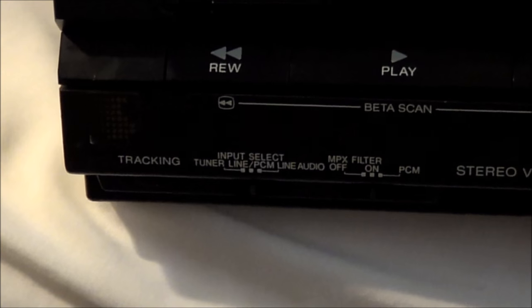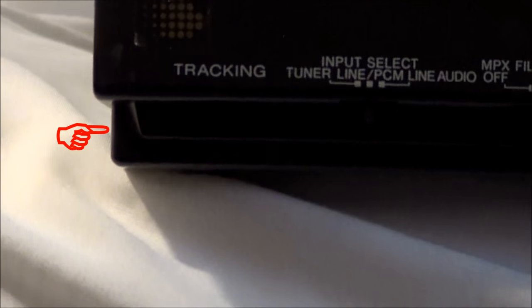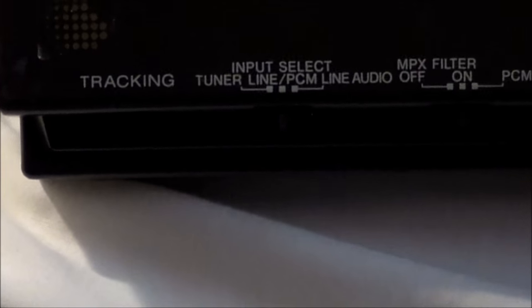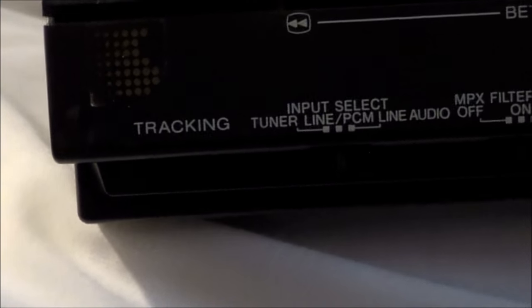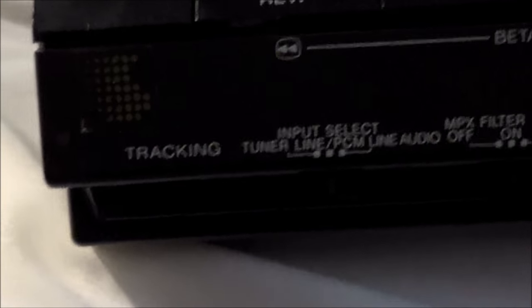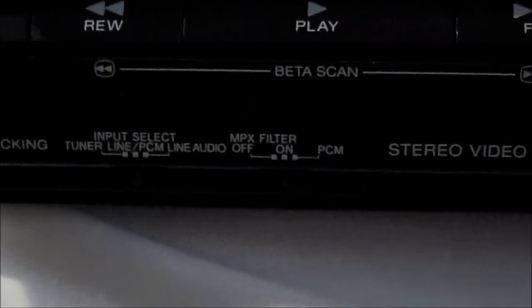This is kind of the standard fare for this period of electronics. A lot of stuff is still pretty well manual, so the tracking is still a wheel, and it's in the fixed position right now. Just over the years dealing with beta stuff from other people that they recorded off-air or made dubs of, they'd get a tape with bad tracking and forget to set it back to the center fixed position. Invariably when I get a batch of beta tapes, the tracking will be all the way hard left. It's got a little stopper on there — you could feel it stop.